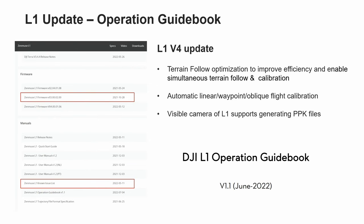The second update: the L1 can now be automatically calibrated in waypoints, linear, and oblique flight after enabling the calibration option. The calibration strategy is that acceleration and deceleration will be conducted at the start and end points of the mission. If the flight time between two waypoints exceeds 100 seconds, it will automatically calibrate at the middle point. For the visible camera of the L1, PPK files will now be automatically generated in both manual and mission flight, including timestamp, MRK, and PPK RAW files, extractable from the SD card.